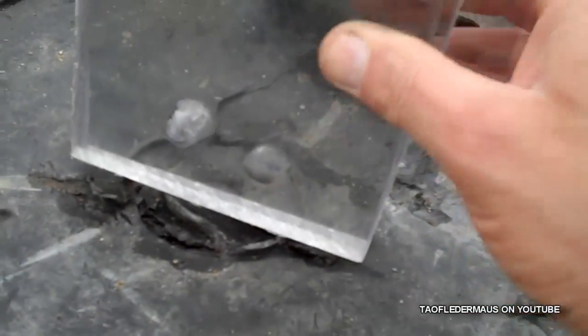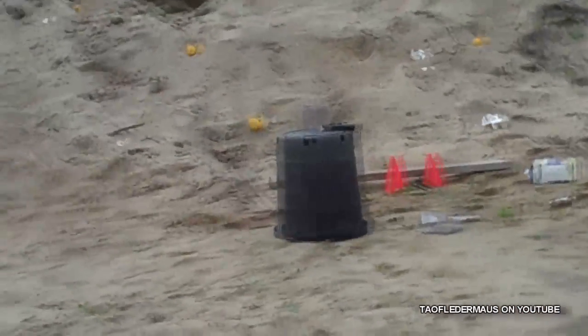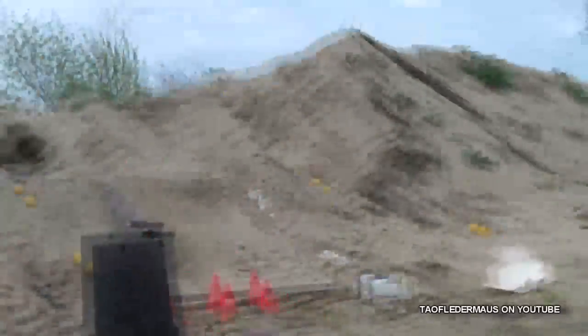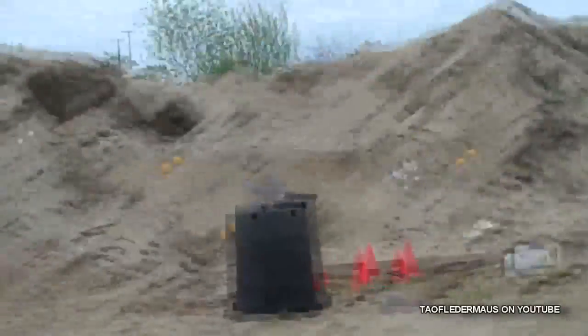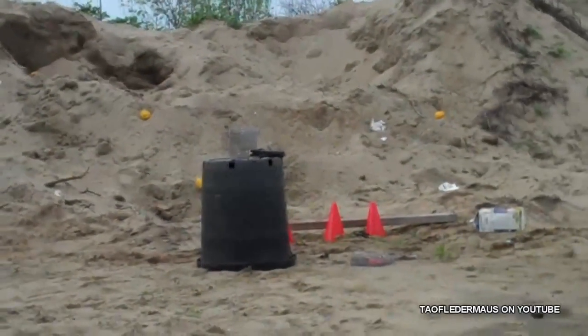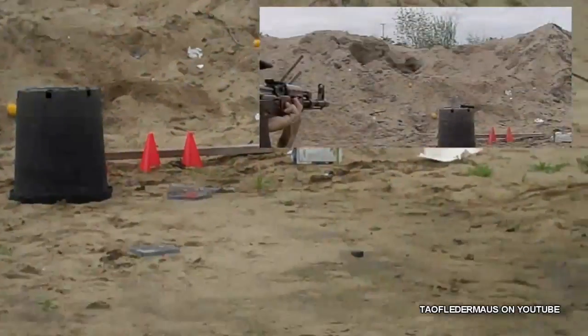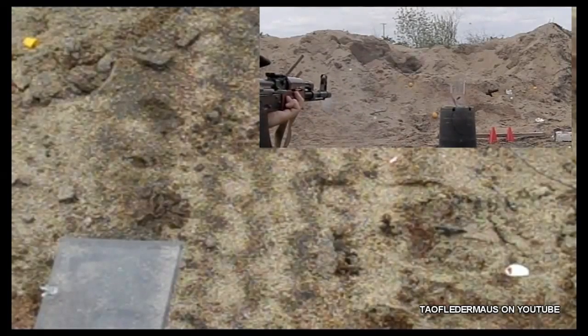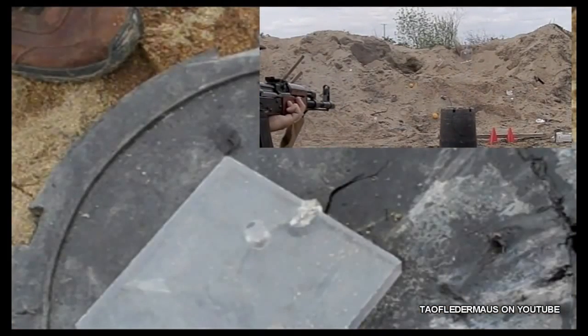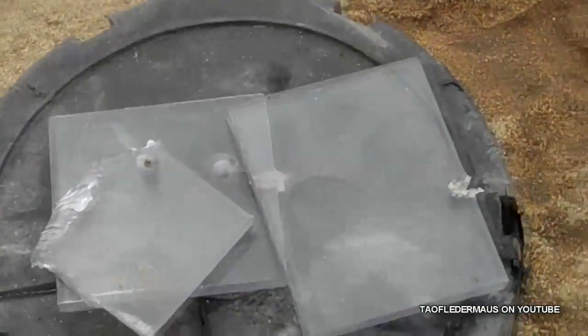I expected it to shatter. I guess maybe because the velocity is so high, it just went through like butter. Go for dead center — it's not your rifle, so you're not really used to where it aims. Not everyone can pick up a rifle they've never shot before and just be good at it. You just skinned that one. You're shooting really high, I think. But it shattered one of the pieces. There you go — not so bulletproof now, are you?